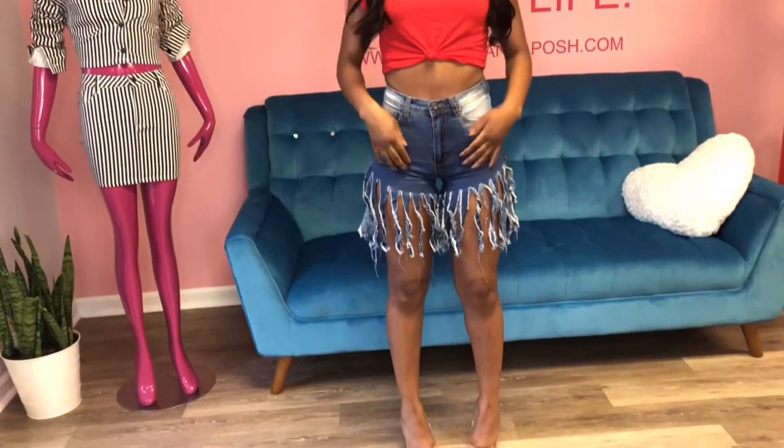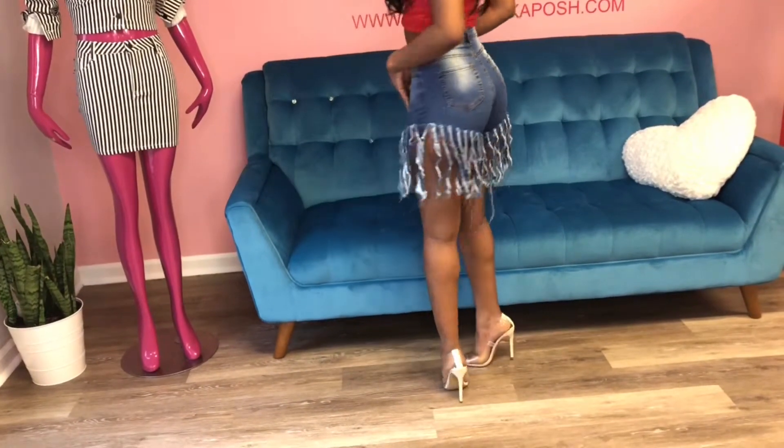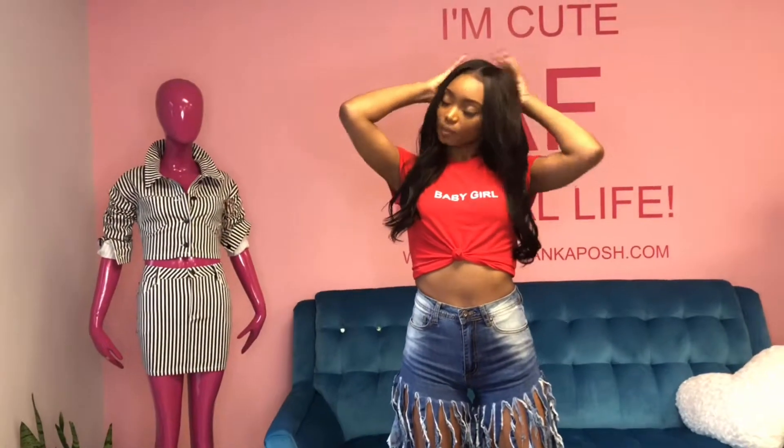Like, dang — how she gets shorts like that? How she do them shorts? You're going to get compliments on these wherever you go, because you know how when you just wear your outfits, everybody just wants to know where you got it from? Tell them Swankaposh. We're going to get you together, sis.